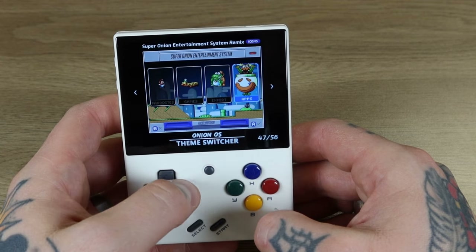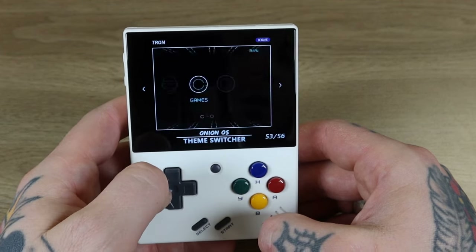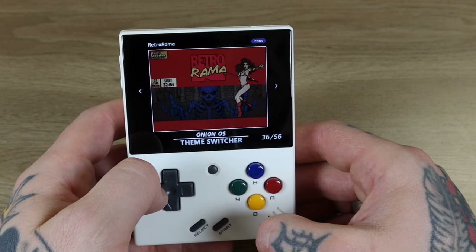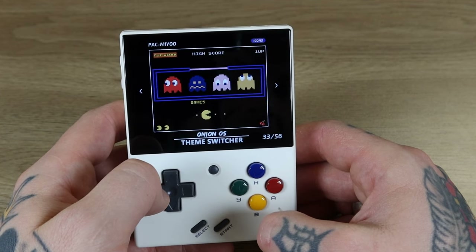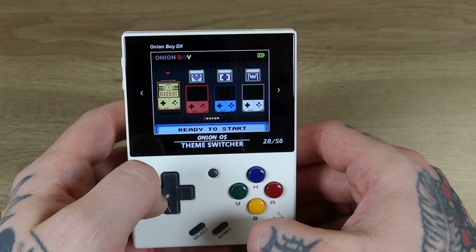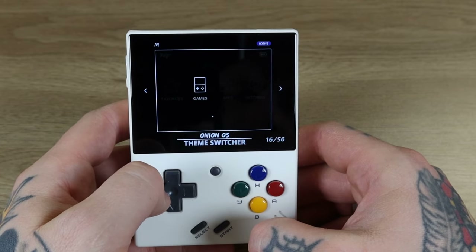We have Super Onion Entertainment System, some really cool Nintendo-themed options, some old school stuff that looks like old school PC, a Teenage Mutant Ninja Turtles theme. We've got a really vibrant Rick and Morty theme, Retro Rama — which is awesome, that's the first theme I really got into with Retro Pie. There's a PlayStation theme, Super Nintendo, Pac-Man, Super Famicom, Onion Boy, Simpsons, Game Boy themes, Metal Slug, what looks like a Zelda Majora's Mask theme, Star Fox, and a basic Myu Mini theme that's still better than the original stock one.